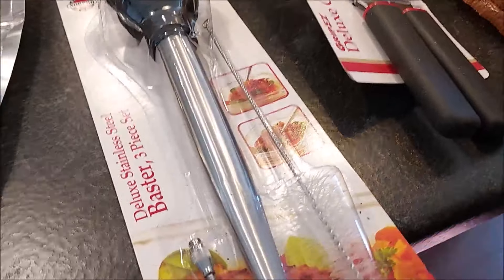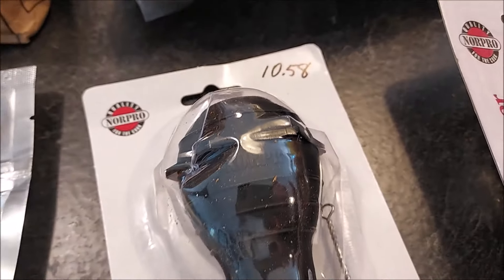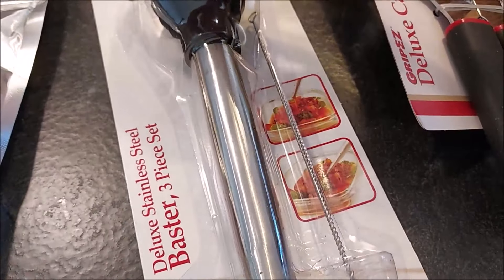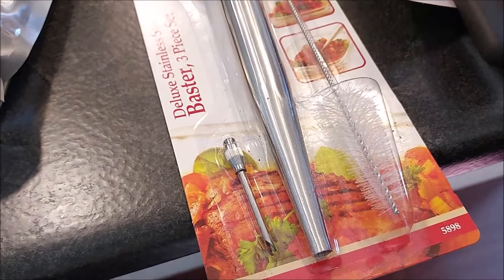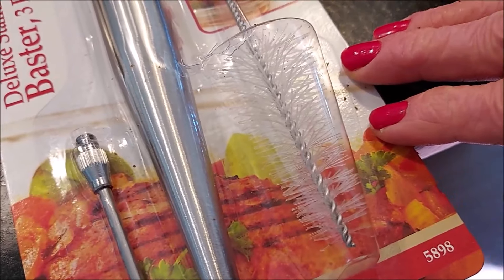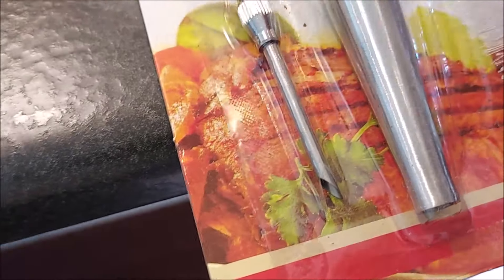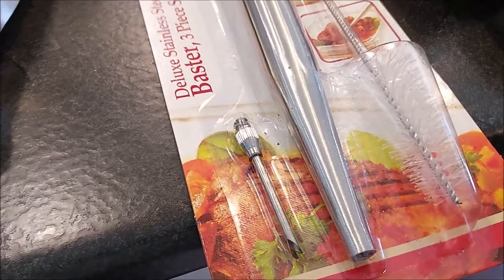I had never seen a stainless steel baster before, and I'm kind of sick of the poor quality of the plastic ones where the bulb doesn't create any suction and you're sucking up maybe one tablespoon in the whole thing. So we're going to try this one out. It does come with a little cleaning brush, and I think this is also for injecting juices into your meat — it screws at the end so you can baste the inside of your turkey breast or whatever you're cooking. That seems like a nice option.